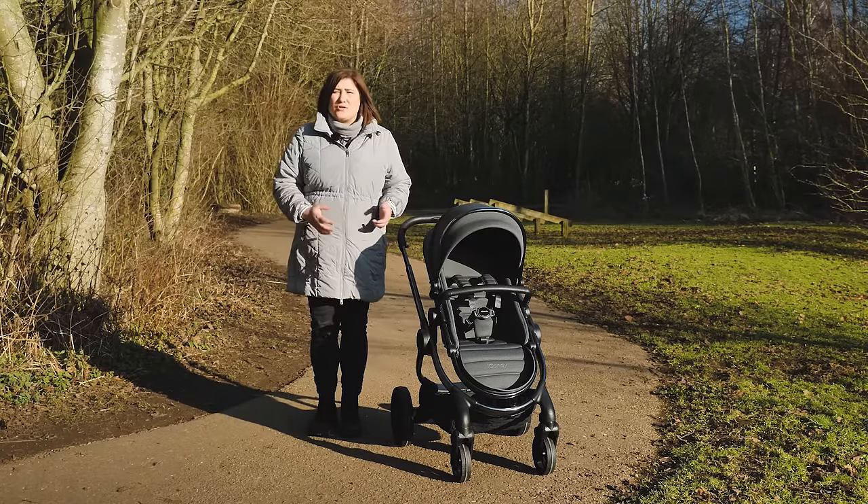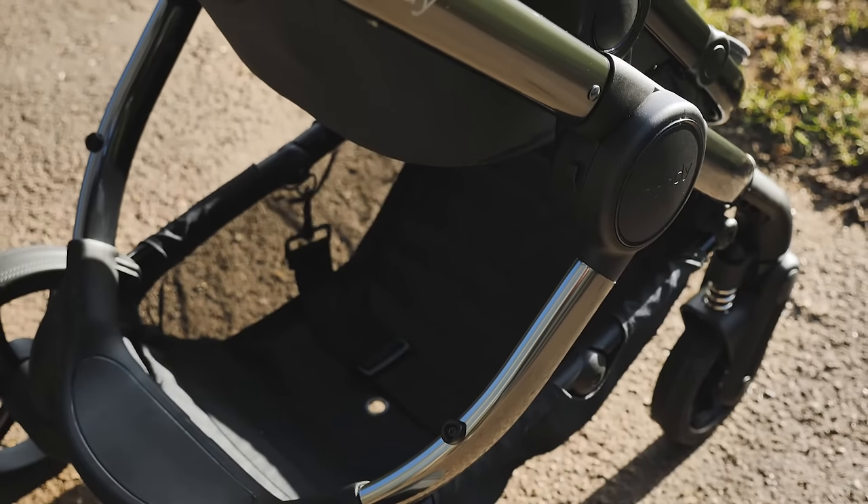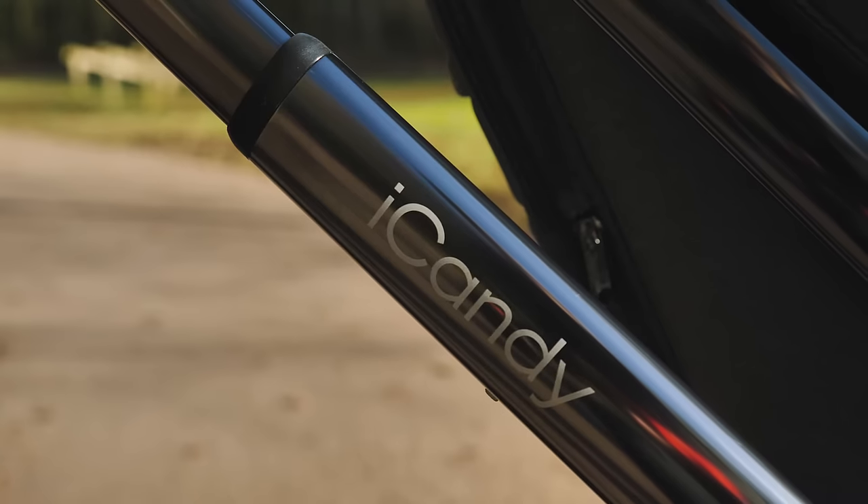Unboxing and assembling the chassis is very straightforward. Just putting the rear wheels on had the frame ready to go. The chassis comes in the very popular Phantom finish, though there will also be the black edition available for those who prefer an even darker frame.